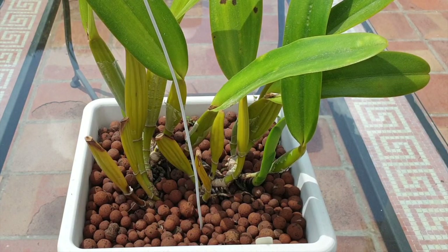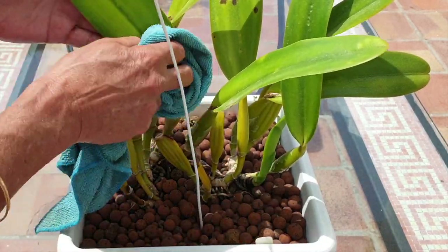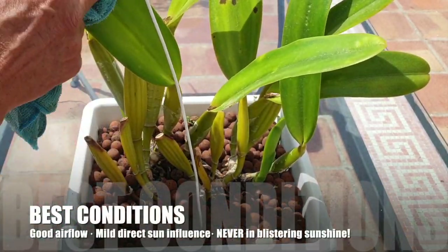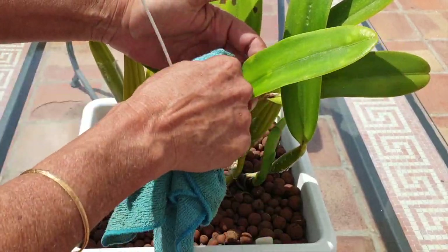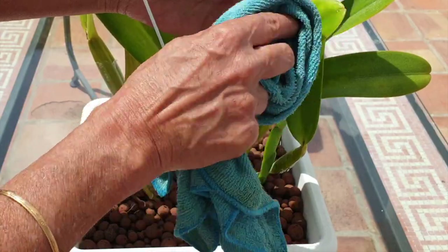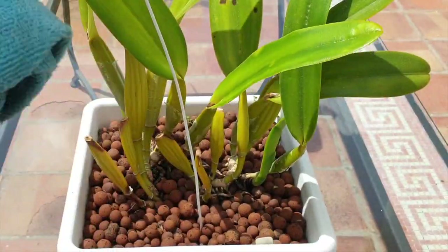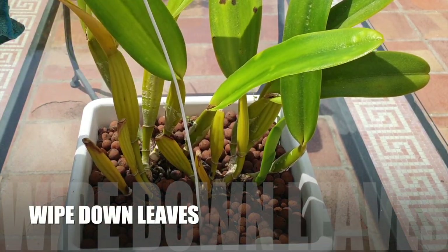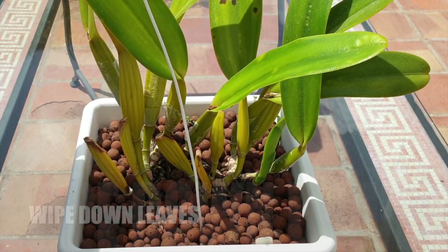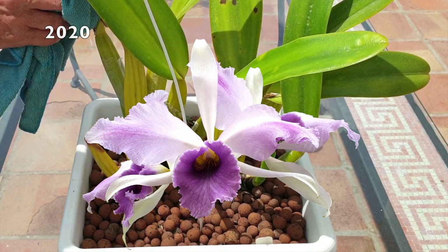Ideally, on a day like this — you can see the sun coming in and out, it is breezy, cloudy on and off — it's a great day to be doing this kind of maintenance with orchids. The breeze is going to dry everything out nicely, and we're not going to be burning the leaves.